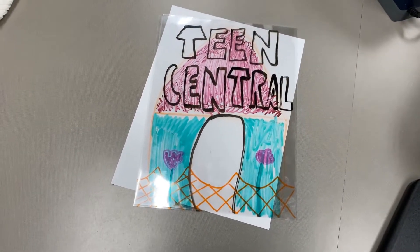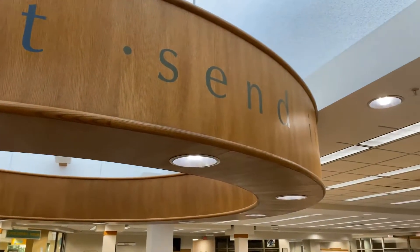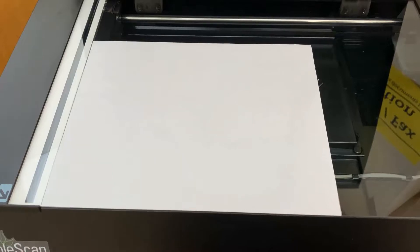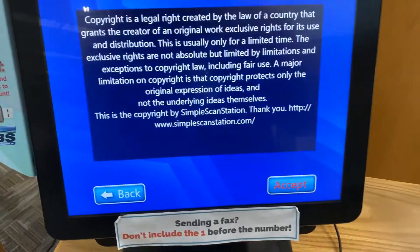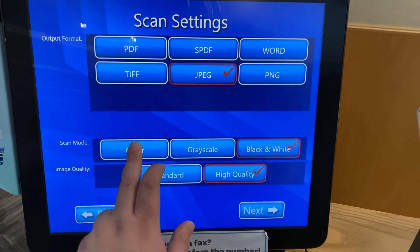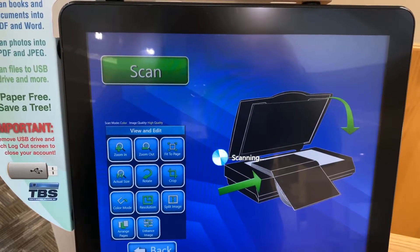And then you take it to the copier and make copies.